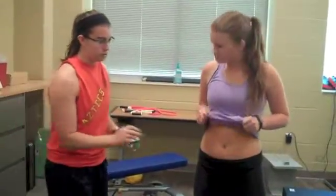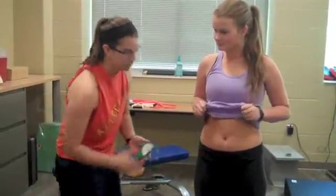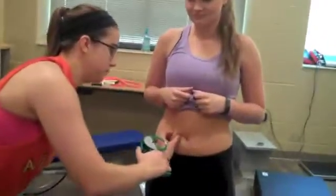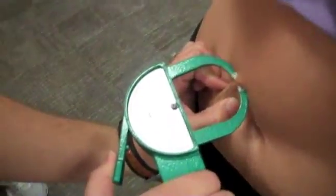So the first site that I'm going to look at is the abdomen. So Ashley, you want to raise your shirt. We're going to go two centimeters away from the belly button and mark that. And then we're going to do a vertical fold, all on the right side of the body — a vertical fold and then a centimeter higher. And Ashley, you have six millimeters of that.